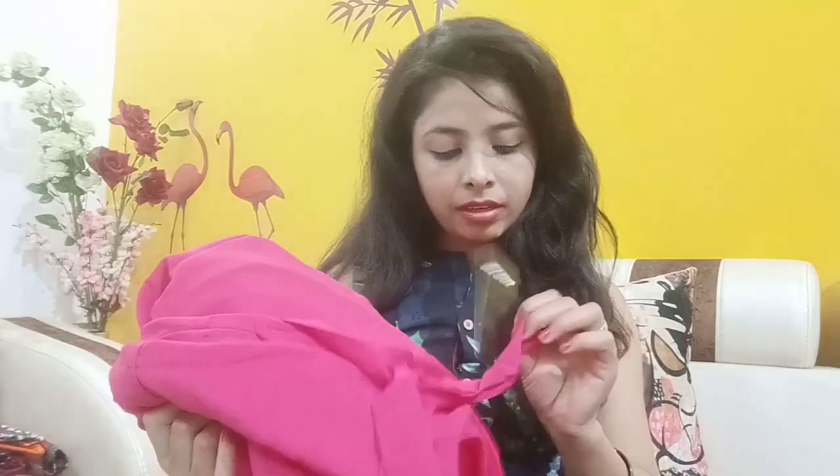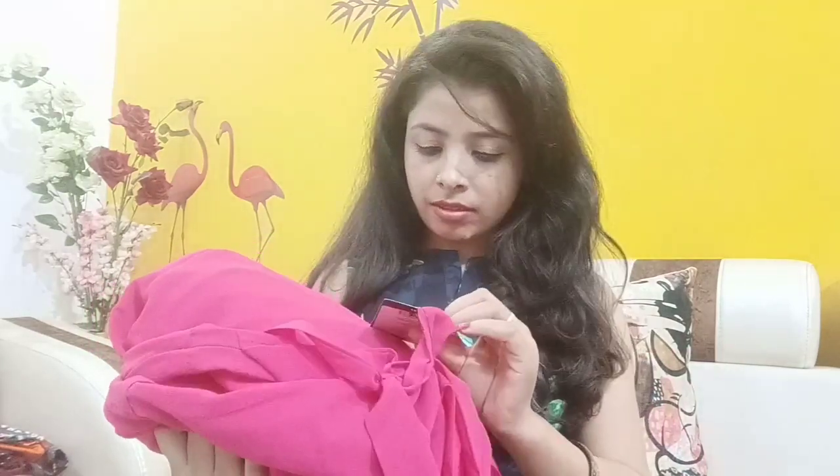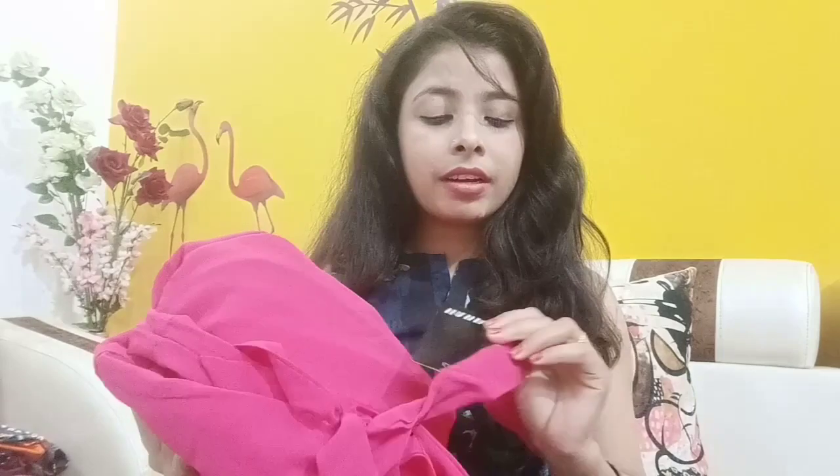I have a lot of shopping from Flipkart. I have received a gown. The brand is Harpa — let's start the video. This is a Flipkart gown from the brand Harpa.